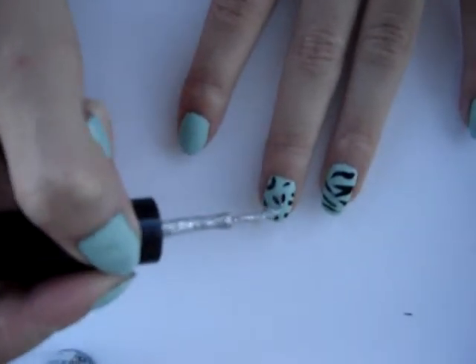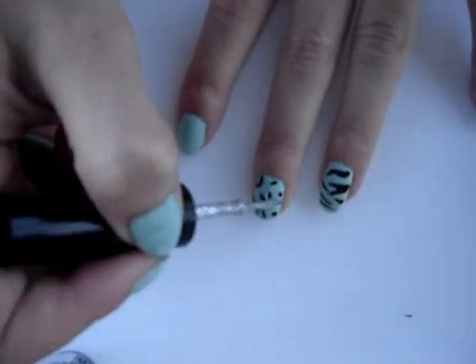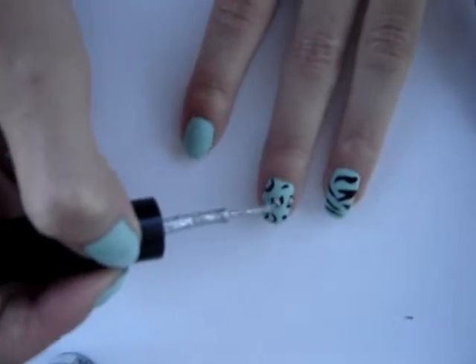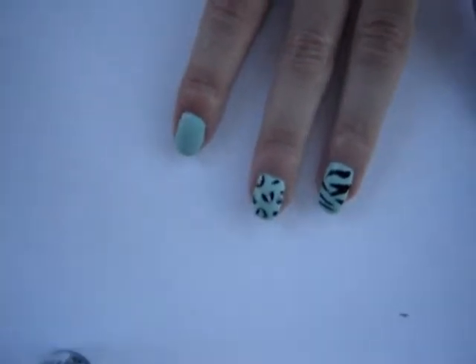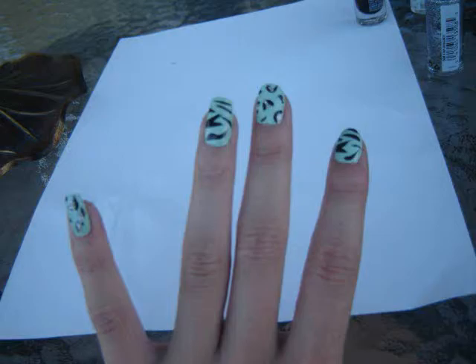With a sparkle nail art striper, or any color of your choice, put a drop in the middle of the C shapes you just created. Add a top coat and you are finished.